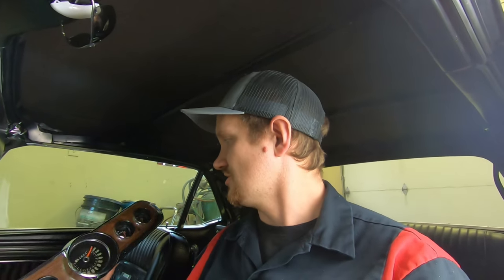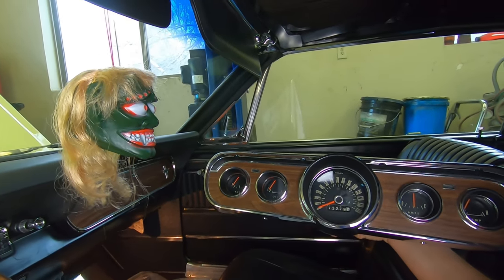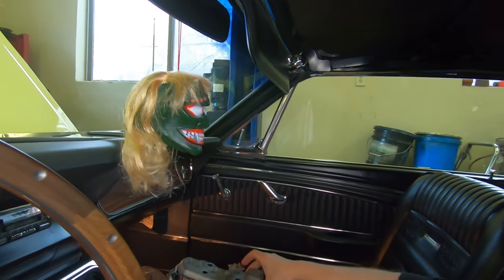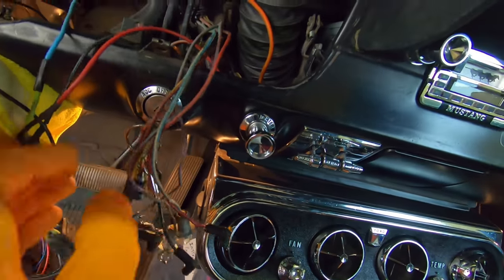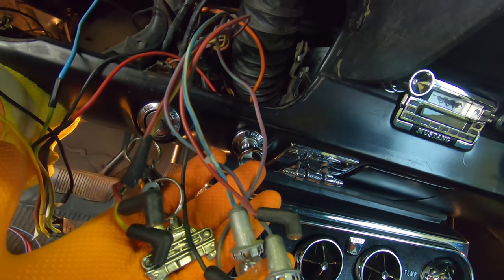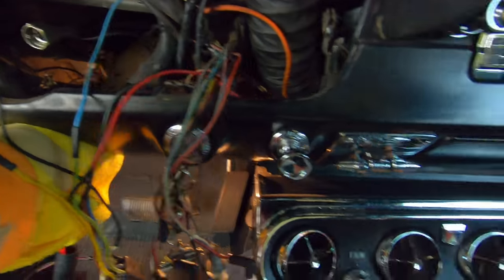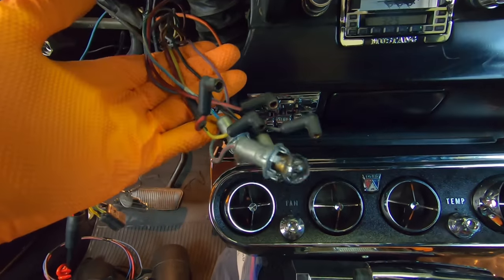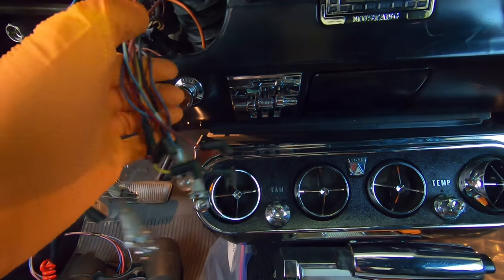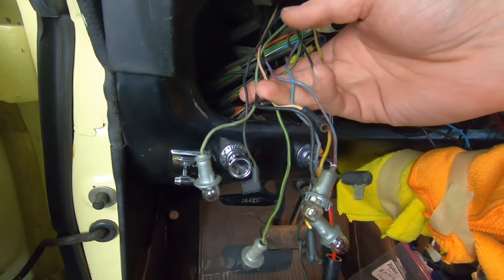This is a 66 cluster, or six-pod cluster. You also find this on a 65 GT model, but mostly on the 66. We're going to do this one side at a time because once the cluster is in there, there's not enough room to show you the back side. So the way I'm going to film this is: I'll do the right-hand side of the cluster, then disconnect it and show you the left-hand side.